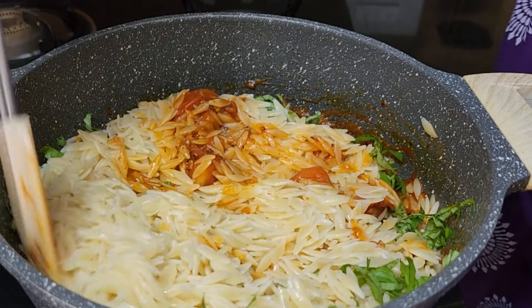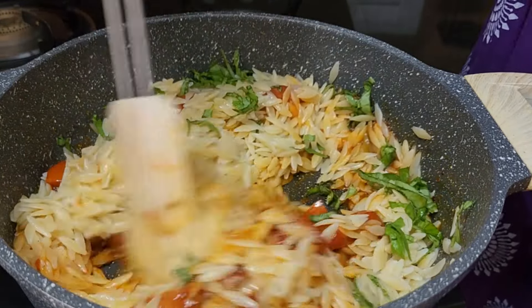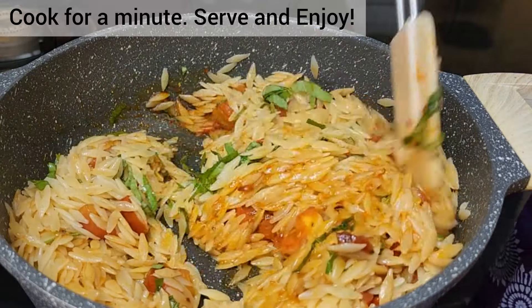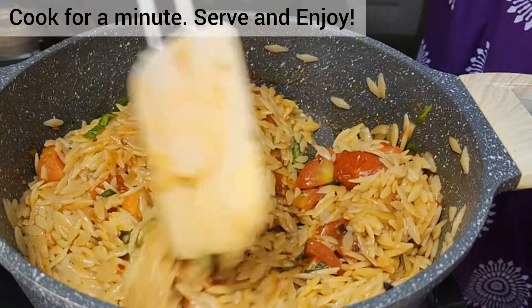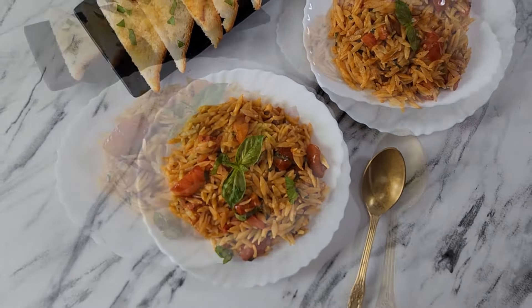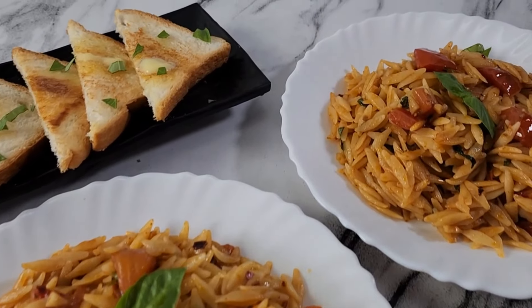You can serve it warm or even cold. This makes a good lunch box recipe and is also great for your summer potluck or picnic. I hope you all enjoyed this simple orzo with tomatoes. Thank you!